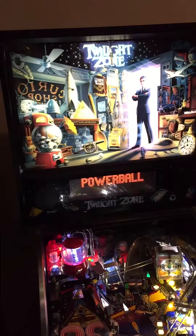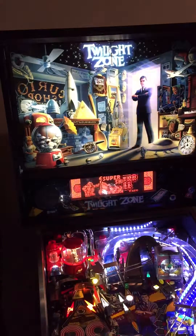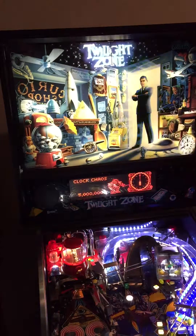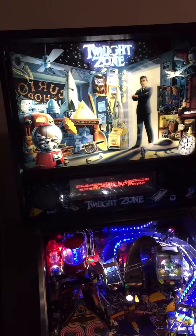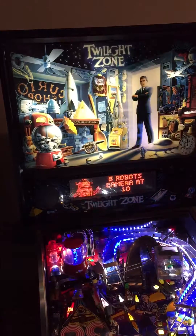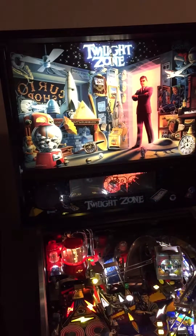Too hot to handle! I want it back. Time is one with three, except in the Twilight Zone. It's got some nice effects with the gumball machine. Got lucky there.